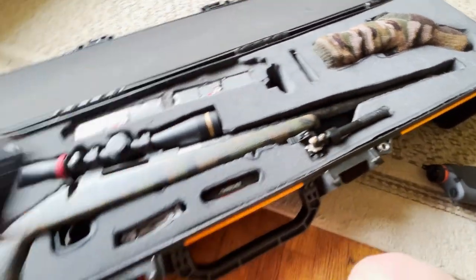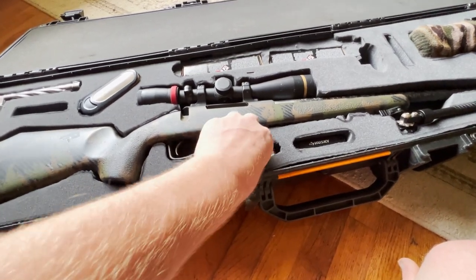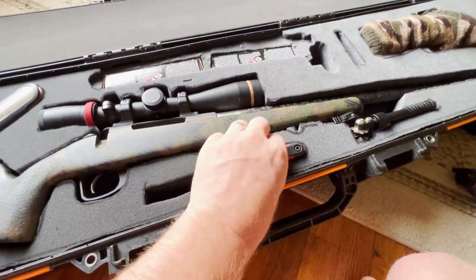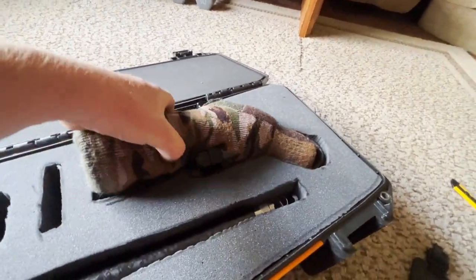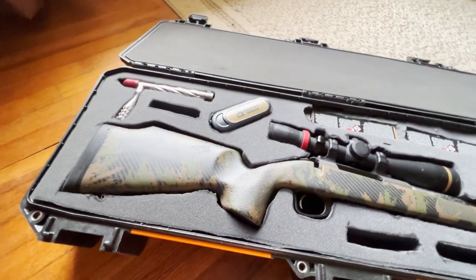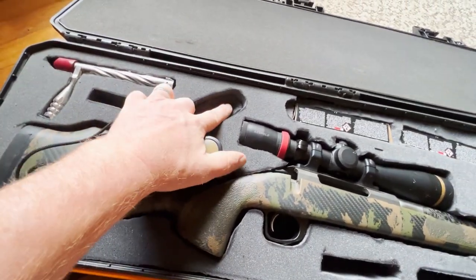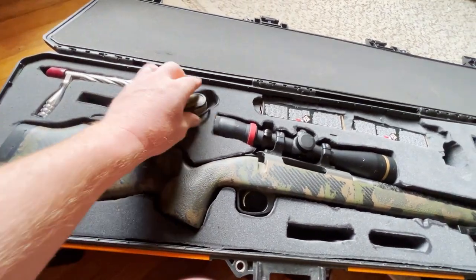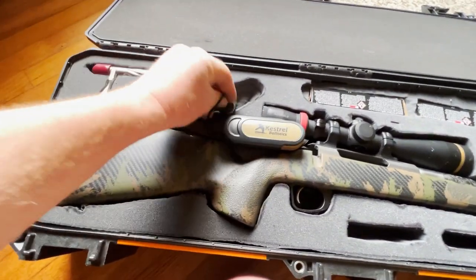Down here in these holes, you can see my multi-tool goes right here in case I need it, and my Allen wrenches go here. Everything fits good up here. This is my spotter — fits pretty good. And underneath you can see my binoculars. Here is my Kestrel — I cut out a hole right there, only halfway through for this half and all the way through for where the string feeds down in there, so the Kestrel will sit flat on top.